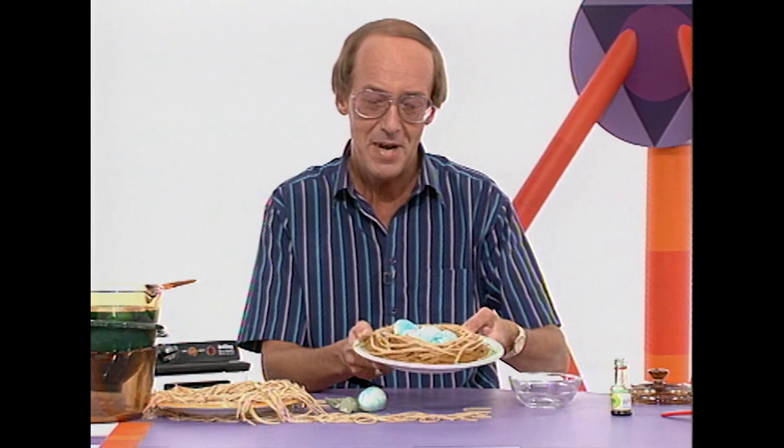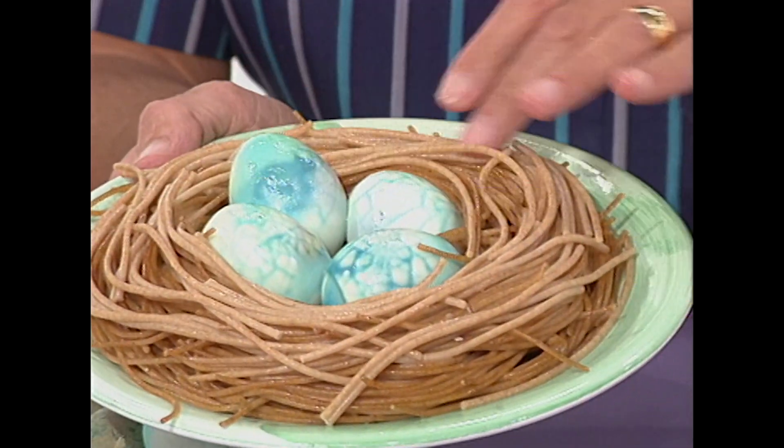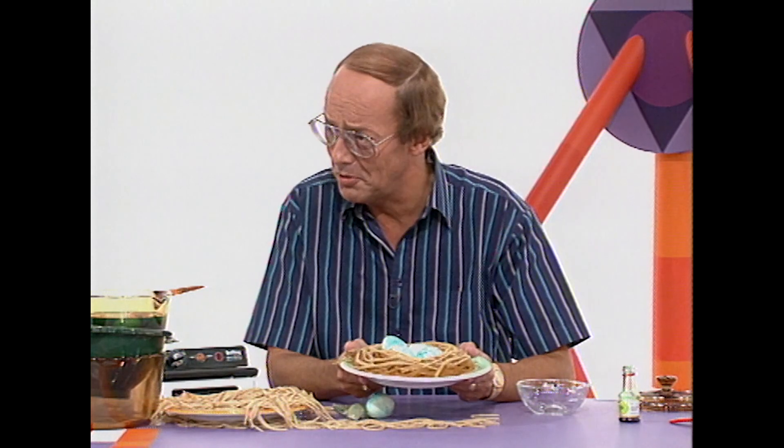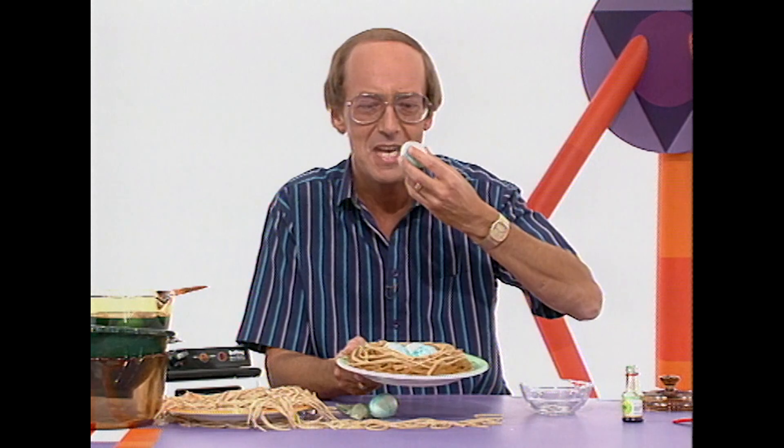Here comes the real art of the how. You've made a lovely bird's nest with your eggs on top. And that's how you can have art you can eat — a bird's nest soup without the soup. That is beautiful, Fred. Well done.